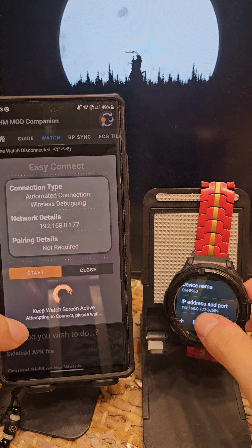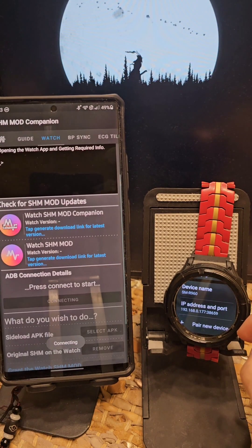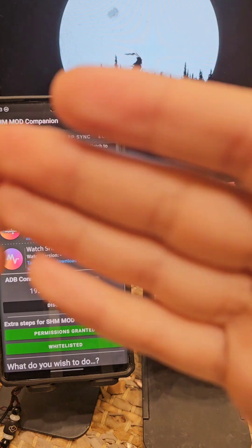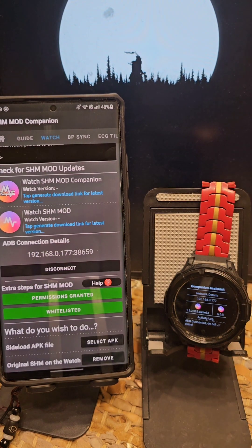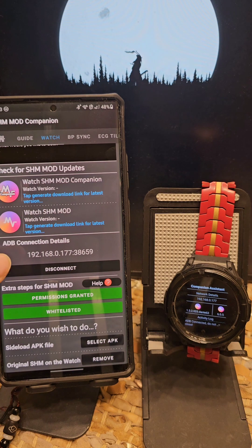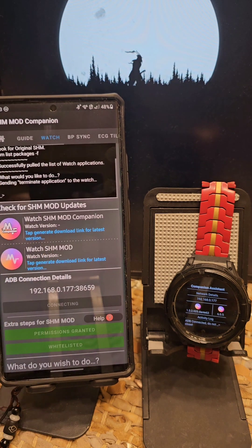Keep the watch screen active — it will locate and find the ports, and then it will connect to your watch, just like that. So the idea is polishing the UI for the easy connect, plus giving you the ability to manually connect or manually pair and connect. Thank you guys for watching. Have a great day.